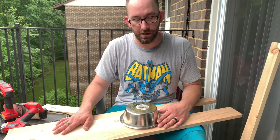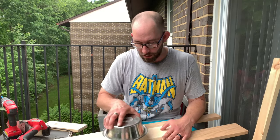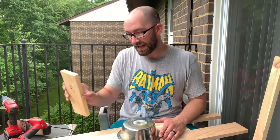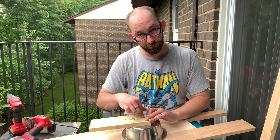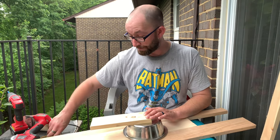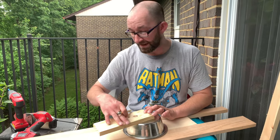We've got everything sanded down. Now I need to figure out where I want the bowls to go. What I've done is I've taken a little piece of scrap, drilled two holes in it, screwed one to it, and used my pencil in the other hole to mark the diameter. We're gonna get that done now.